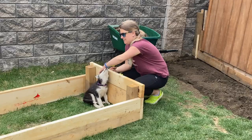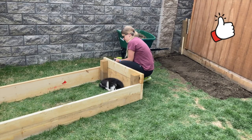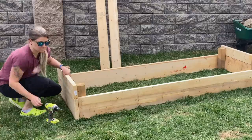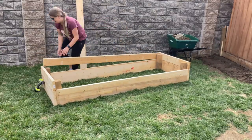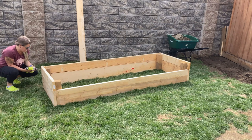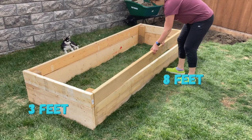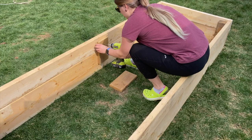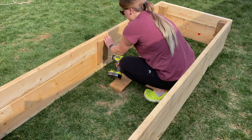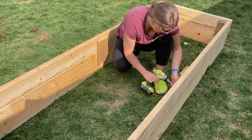Now take a moment and admire your work so far — your raised garden bed is almost complete. Continue to add the second level of the frame; this part will be quick as you just need to screw the wood into the posts. For longer boxes, you can provide a little extra strength by attaching a vertical piece of wood in the center connecting both planks.